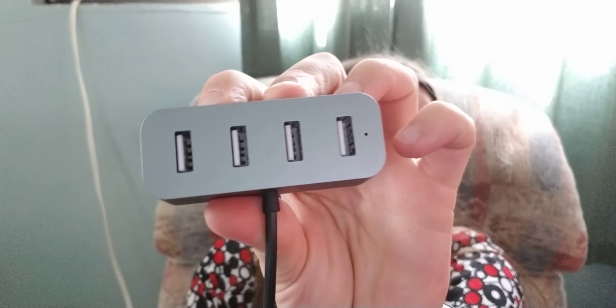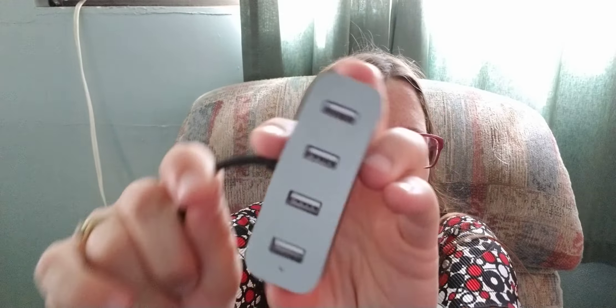Today we're gonna do a little video about this four-port USB charger. It's got four little ports, a little cord, the part that plugs into the wall — the adapter piece — and then another cord. So it's got a lot of cord to it.